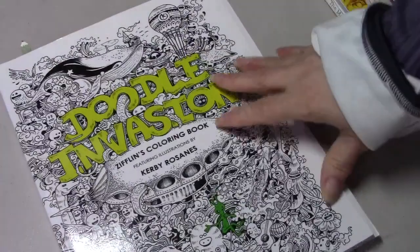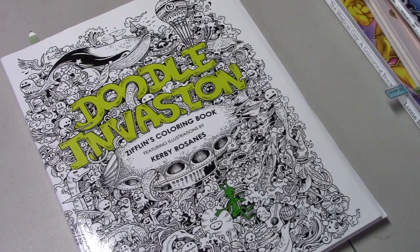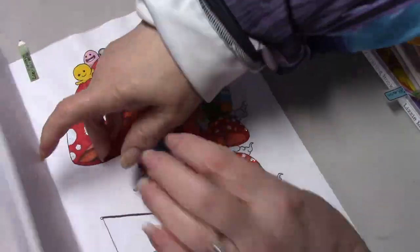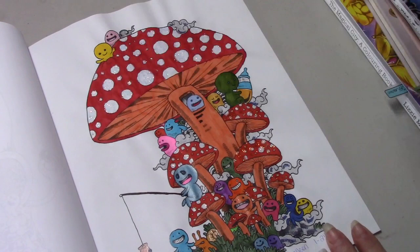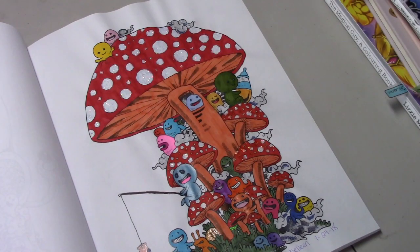I haven't shown this book in a long time, and Zoe Archer was coloring in it, so I thought I'd pull mine out and color along with her. We colored this page and I used my Crayola Super Tips and gel pens.